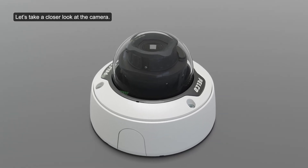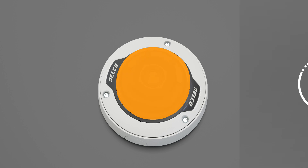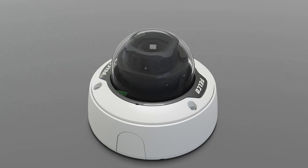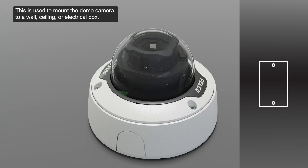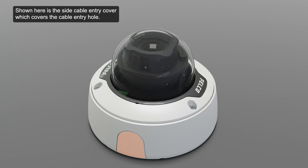Let's take a closer look at the camera. Located here is the vandal-resistant dome cover. Highlighted here is the surface mount adapter, which is used to mount the dome camera to a wall, ceiling, or electrical box. Shown here is the side cable entry cover, which covers the cable entry hole. Use the three star-shaped captive screws to fix the dome cover to the base.